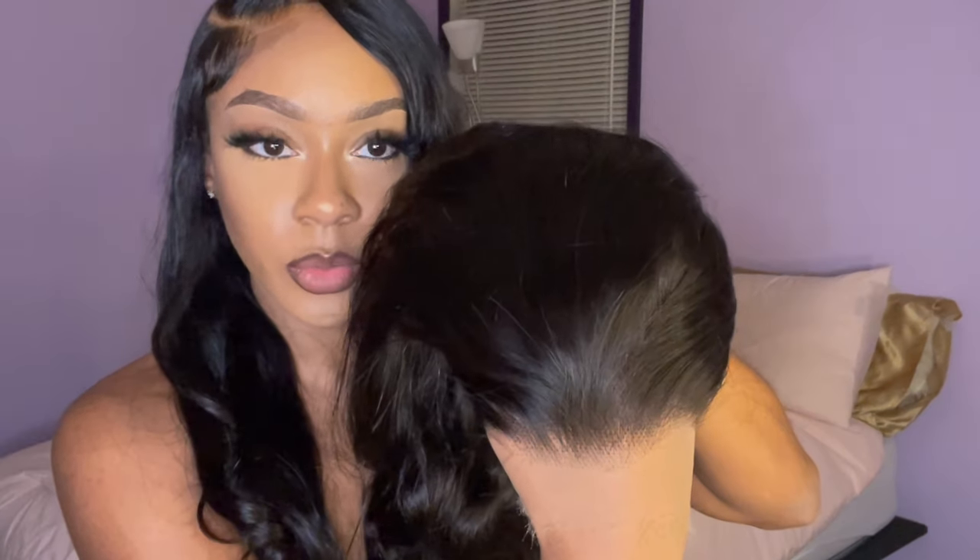I mean, where is the lace? Where is it at? I don't know — when y'all find it, y'all let me know.